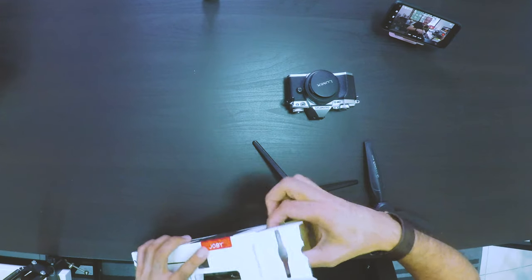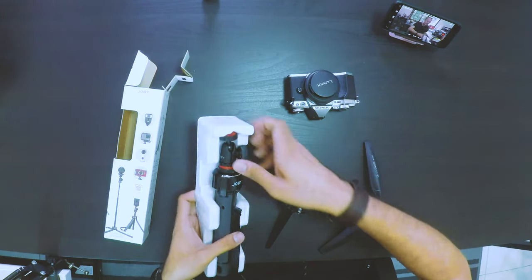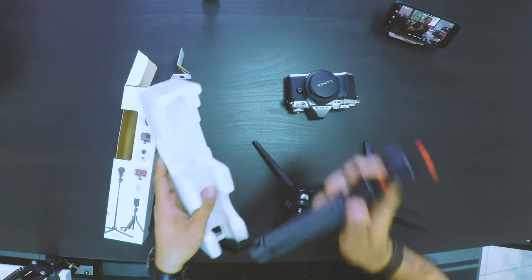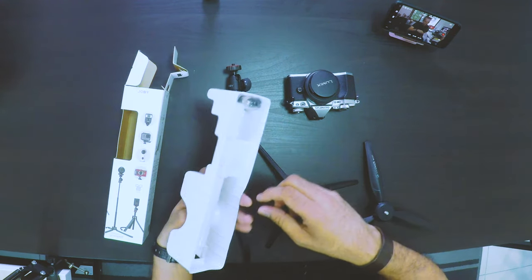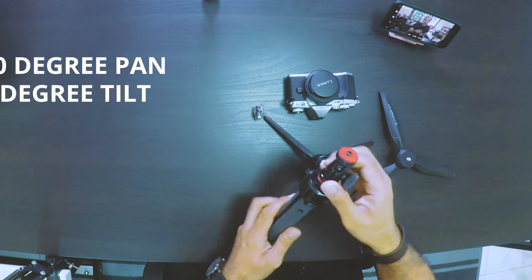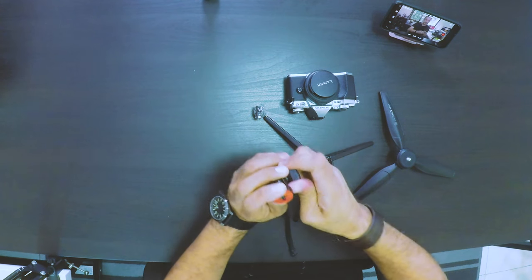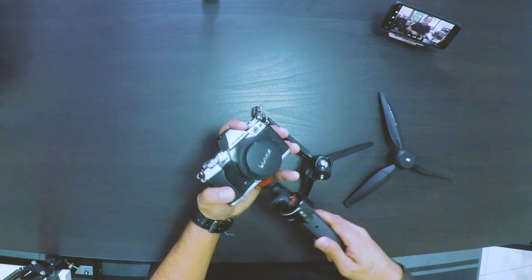Checking out what we have inside — here we have the grip and an adapter. At first look, what I'm loving about this is what you call the ball joint. This is what you usually see on bigger tripods. What makes it so good is that it gives you 360-degree panning and a 90-degree tilt. Let's try to put my camera here so you can see what you can do with this.